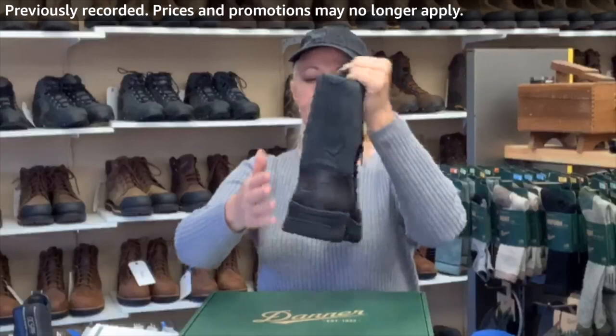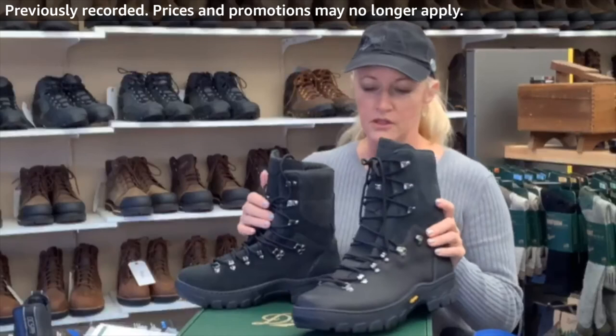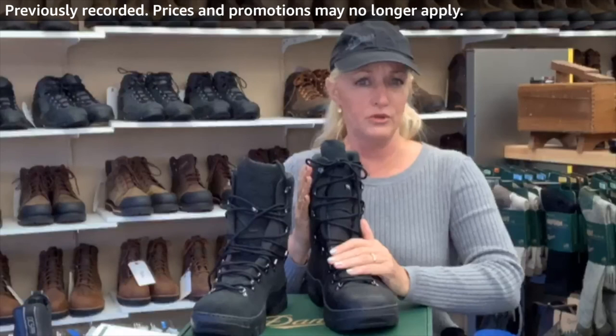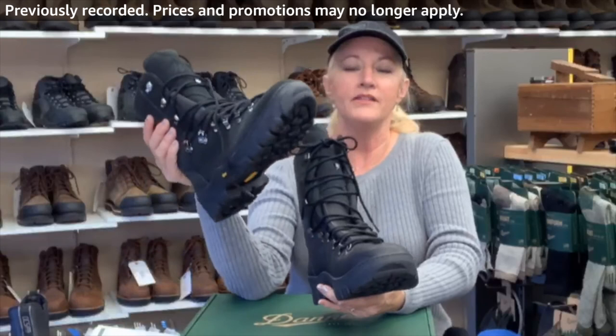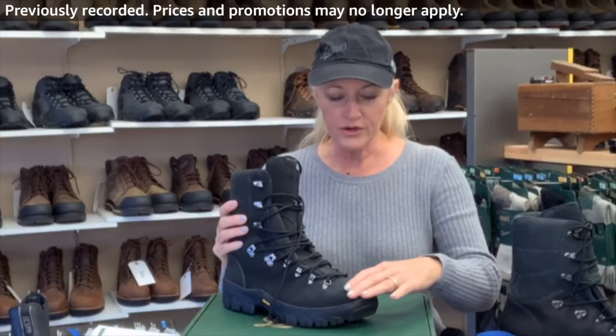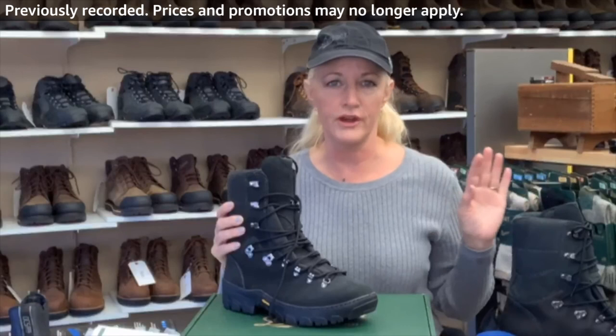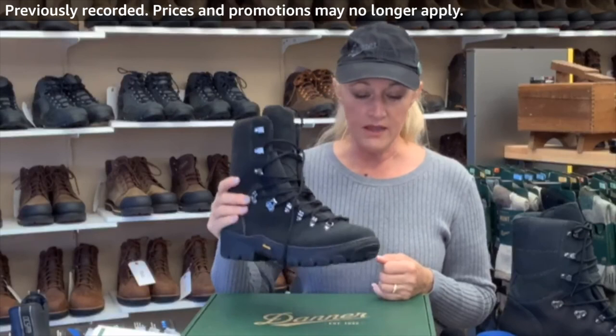This next one is the wildland tactical firefighter boot, and I have both versions. I have the full-grain leather, which is polishable — and to me, that is the number one reason why I promote this boot to the fire department, because you can polish it. I also sell the suede version, but the suede gets dirty and you can't polish it. Working around the heat, I think it's just nicer to have the polishable full-grain leather. This liner on a scale of one to five is like a five — it's pretty thick, a heavy-duty boot.